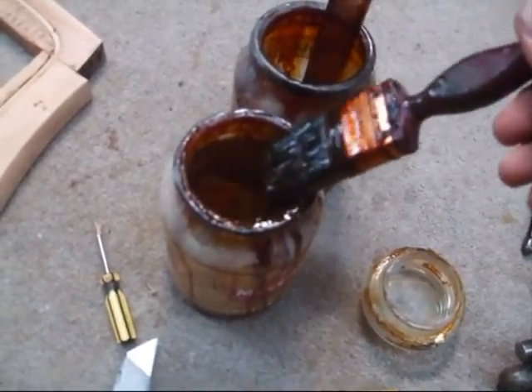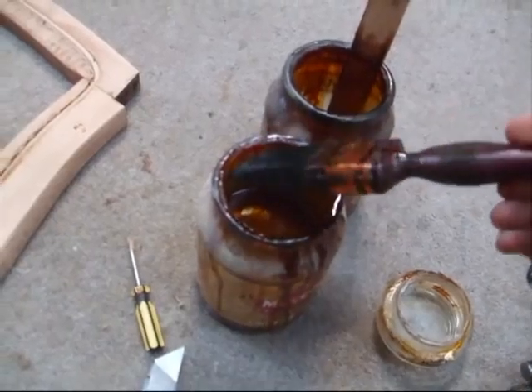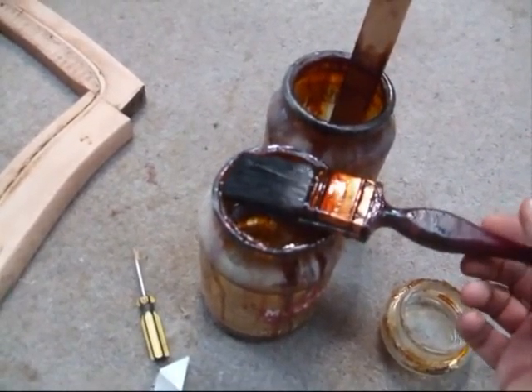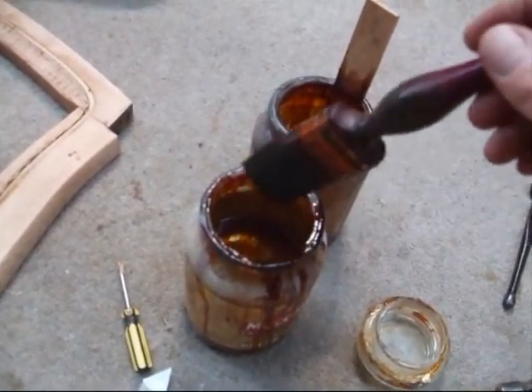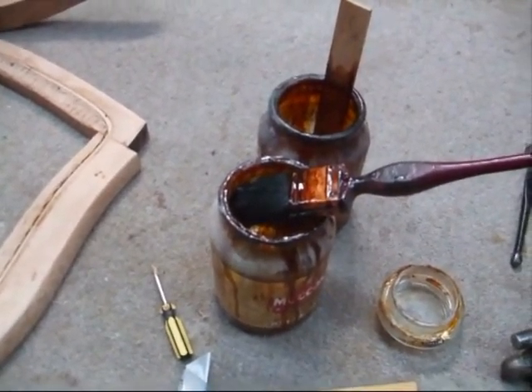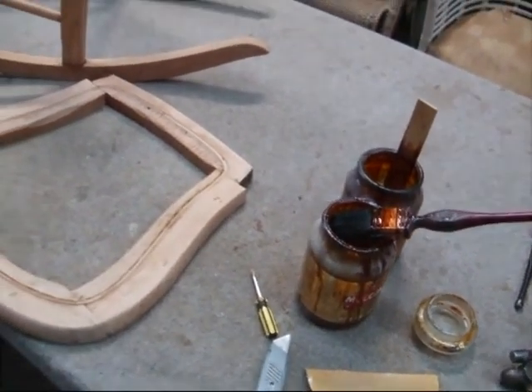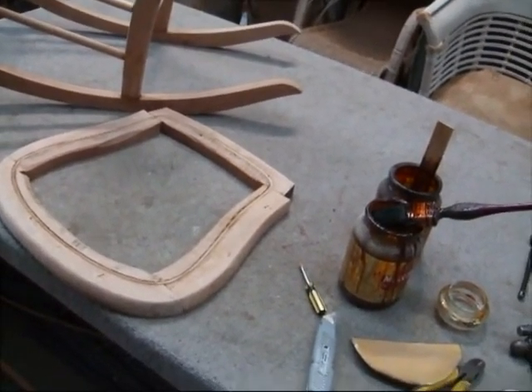Get yourself a good brush and just gently brush it on. Be careful that you don't keep going over the same area all the time, because shellac tends to dry very, very quickly, and if you're not careful you'll be lifting off your existing first coat. So one thin coat of shellac first, to show you what that looks like.